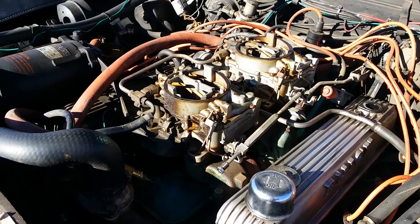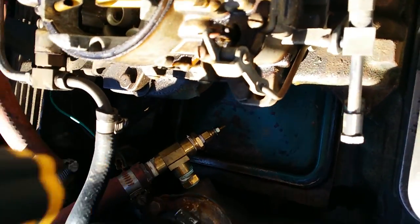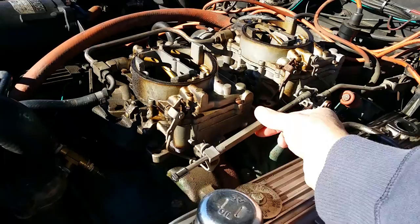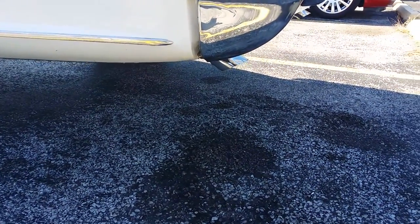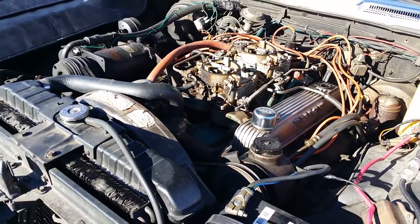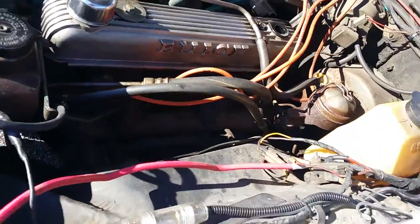Original set of dual quad Rochesters sitting on an original intake. The original engine stance is there. Engine sounds like it runs good. It's got the original Buick-finned aluminum valve covers — magnesium. This engine bay is largely original. Oil's clean, down about one quart. The transmission fluid smells good. Antifreeze is a little lower.